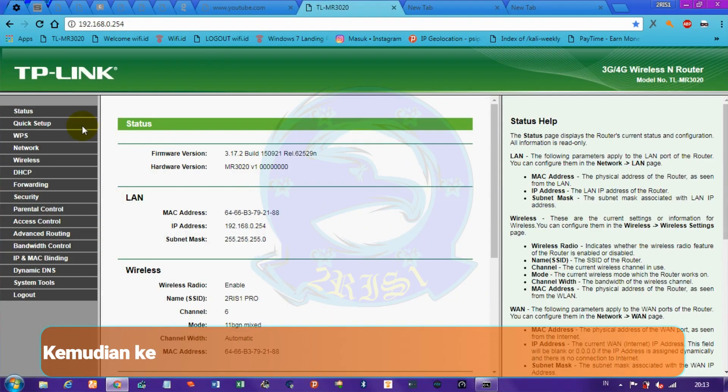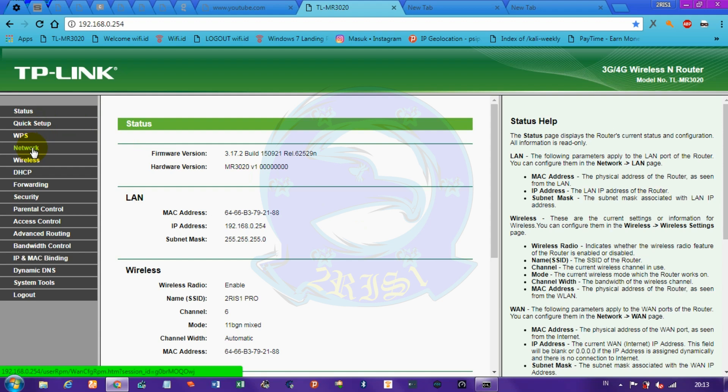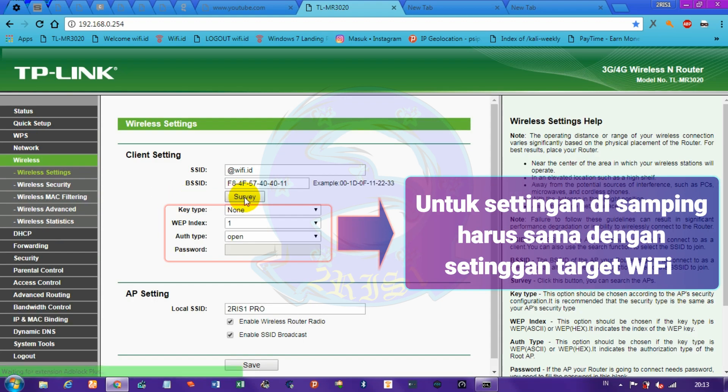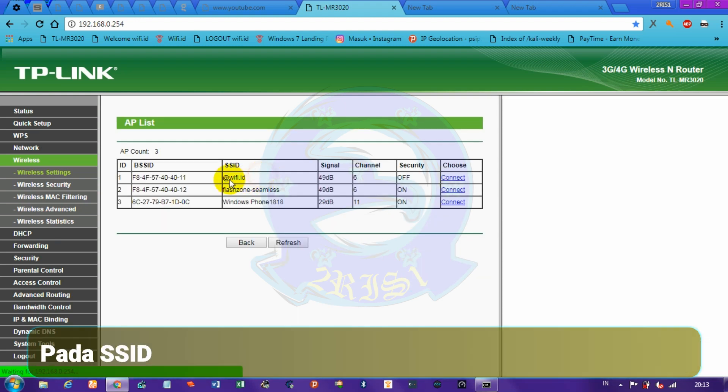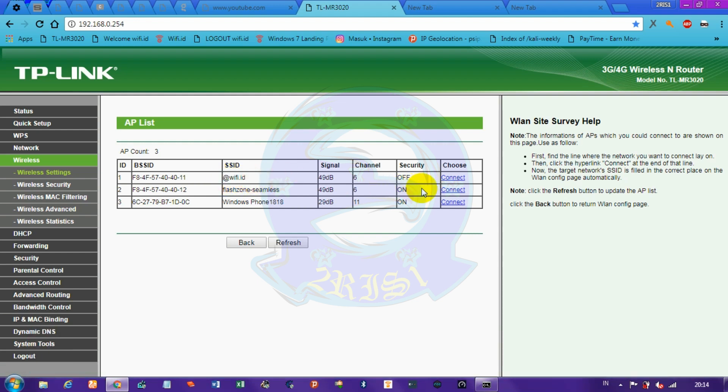Now we continue. Go to the wireless settings, then to the client settings and click the survey button. On SSID, select Wishi.80, then click connect, then click the save button.